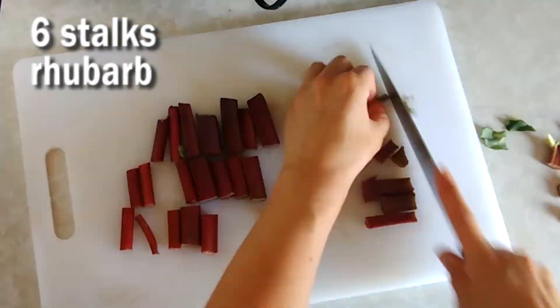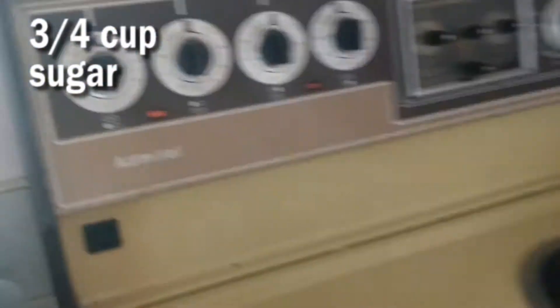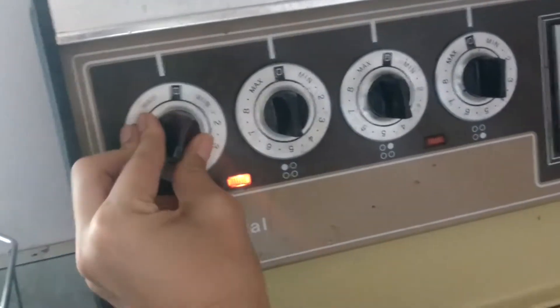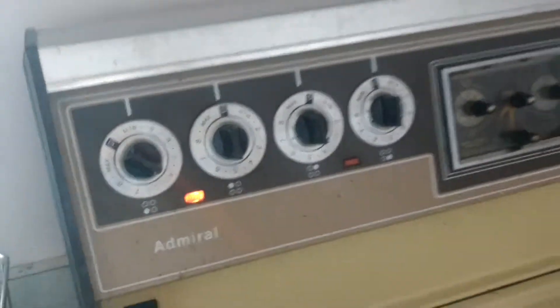Here's my rhubarb. I'm going to throw that in a saucepan with sugar, and we'll just turn that on really low. And we'll keep stirring.